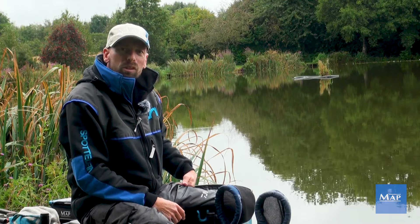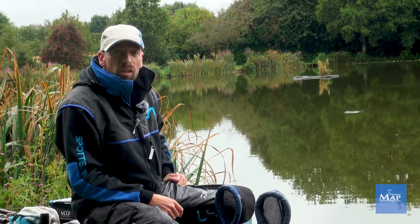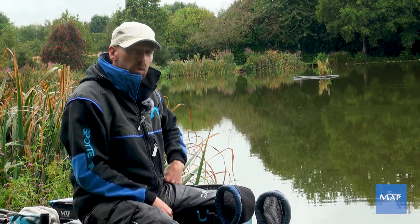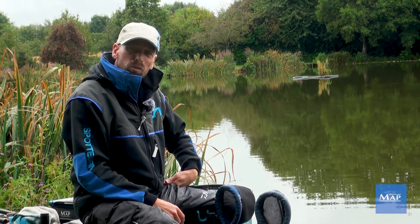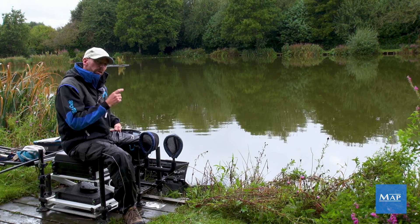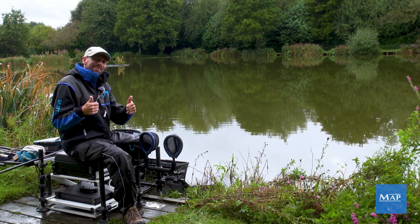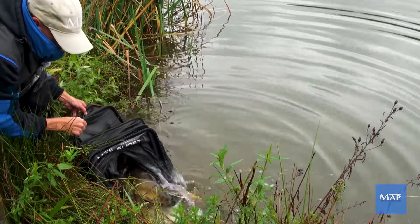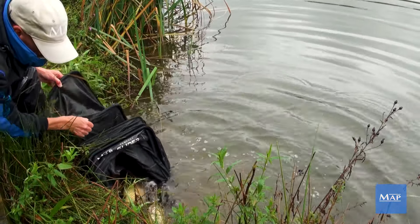It can be different all the time, so you've always got to keep that open mind. Hope you've enjoyed it — if you do, please like and subscribe, it really helps us out because we do this for free. Tune in for the next one — I've not decided what we're doing yet, but we'll have a look. We'll see you on the bank very, very soon. Take care. Bye.